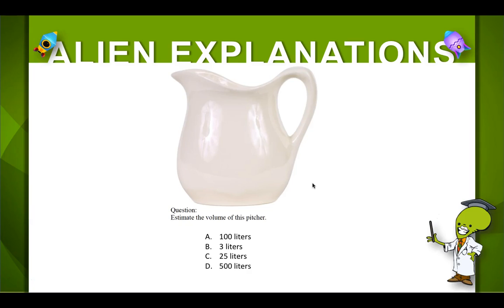We can measure volume of this picture in liters. To give you an idea, one liter would fill about this water bottle right here. So if you look at the water bottle and then you look at the picture, how many liters do you think will fit into that picture?